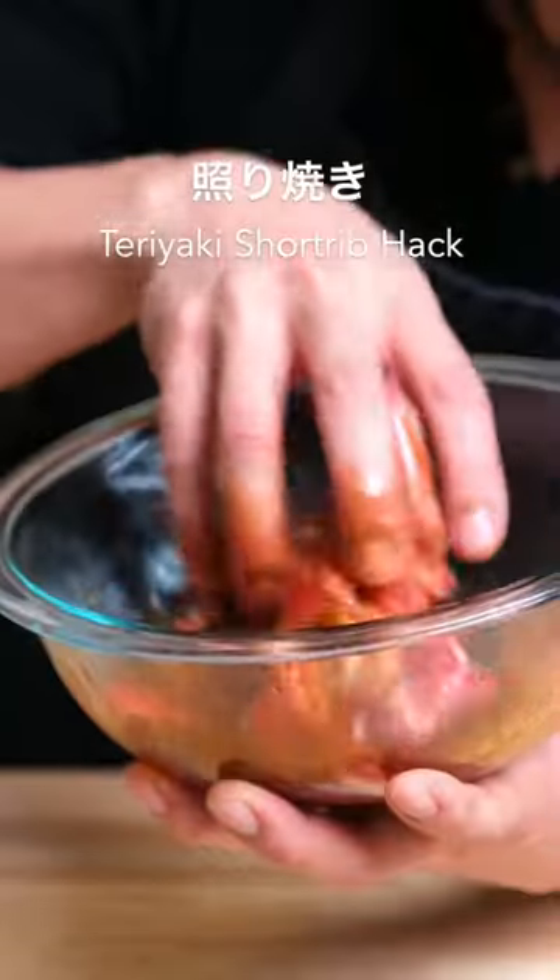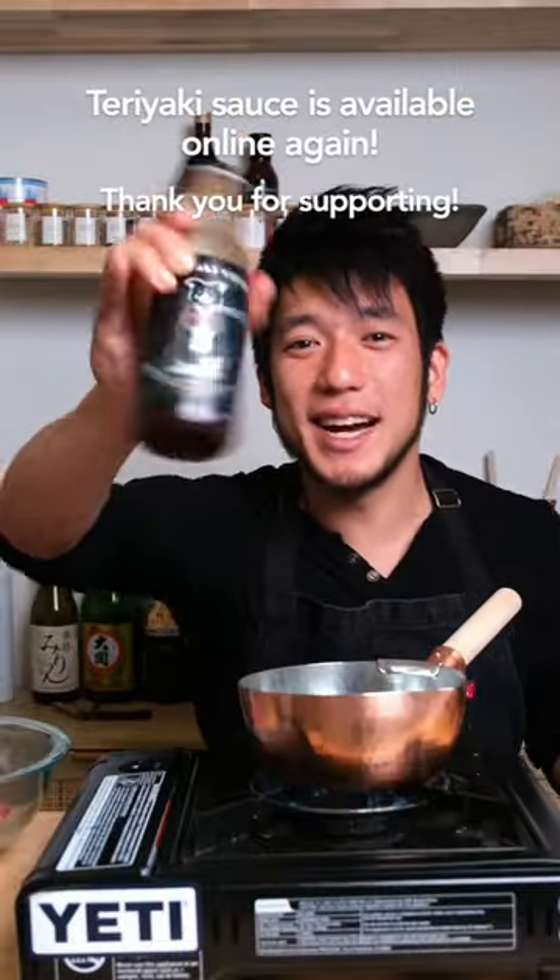I'm going to show you a quick hack on making the best teriyaki short ribs. We're only going to use two ingredients. Grab your short ribs, grab some teriyaki sauce.